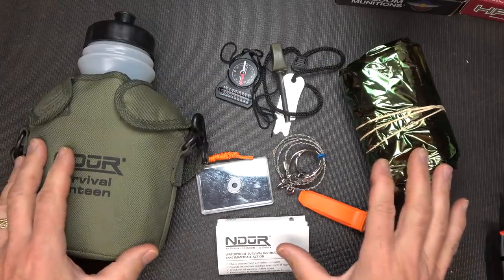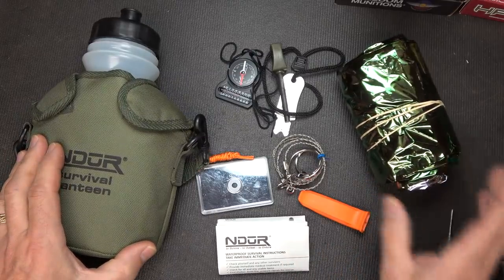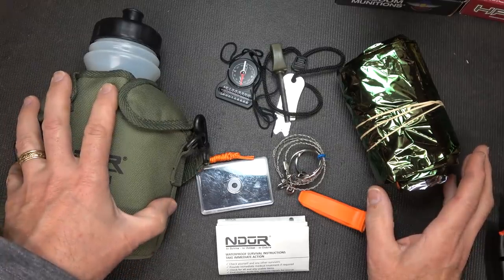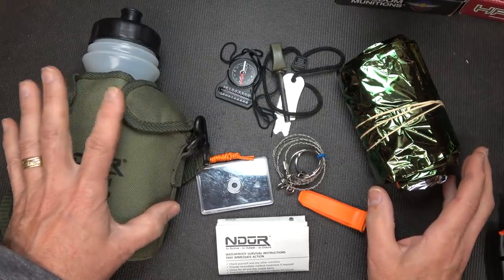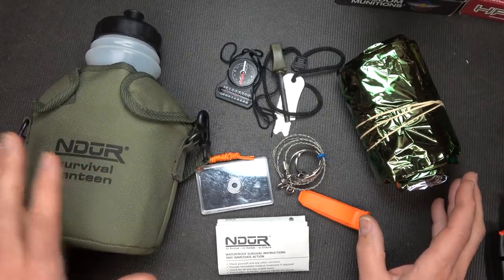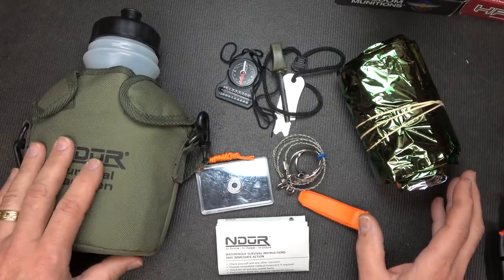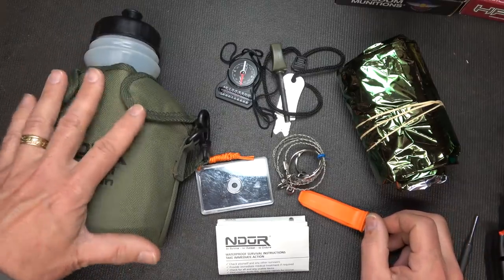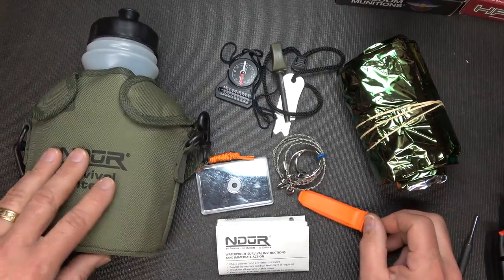On the L.A. Police Gear website I did see this for about $62.95. If you want just the canteen, I think on the Indur website they're about $46. I saw them on Amazon for around the $35 mark, a little bit under $35. For the whole system you're getting here, I think that's a great price for this kind of filter system.